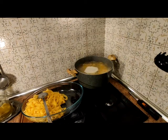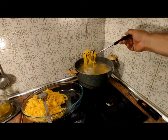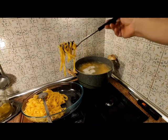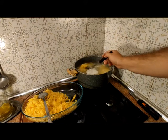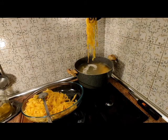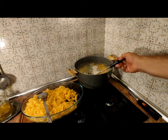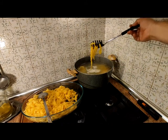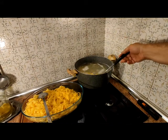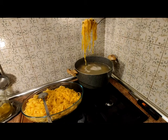Ya tenemos hecha la segunda tanda de fettuccine — están en el agua y vamos sacándola. Como vemos, están sueltecitos, esto es lo importante: la pasta tiene que estar suelta. Vamos pescando otro manojo — veis la pasta suelta. No puede estar apelmazada, tiene que estar suelta y veis aquí cómo nada en el mar. Perfecta. Mira lo que sacamos: maravilloso, todos unidos, todos sueltos.